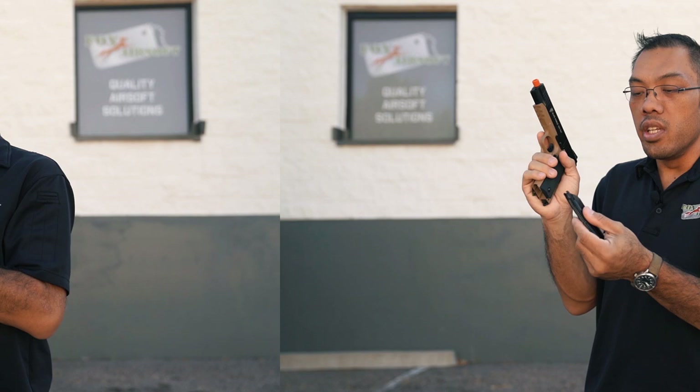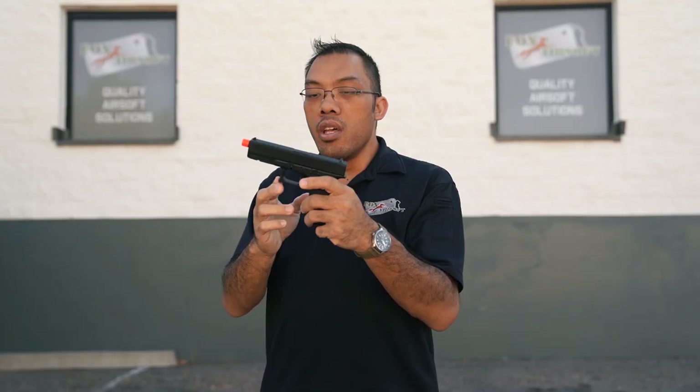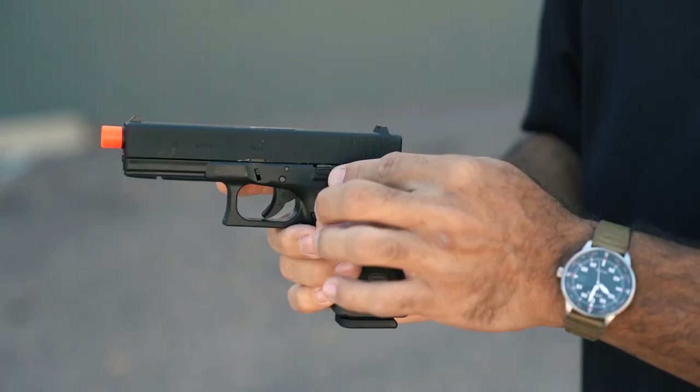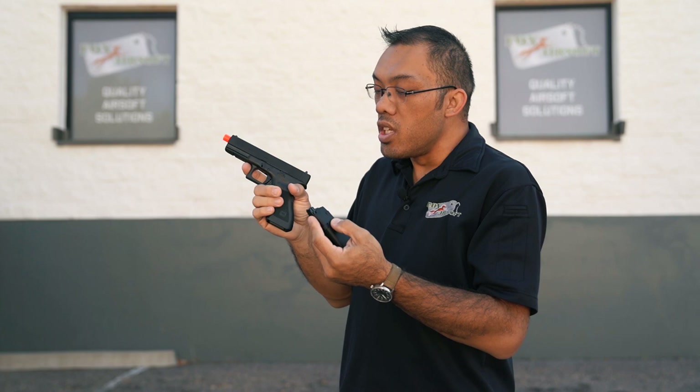Now here's the Elite Force Glock, manufactured by VFC as their OEM. First thing you'll notice if you pick one up is it's pretty light by comparison to a 1911. That is because Glocks — both real and airsoft — have a metal slide with a polymer frame. This is to provide a good weight reduction and make it comfortable for carry. Some brands might use a plastic slide, but this Elite Force one has a metal slide and barrel combination. The appeal of the Glock for a lot of people, especially law enforcement, is the simplicity.